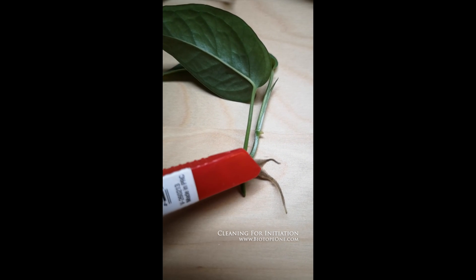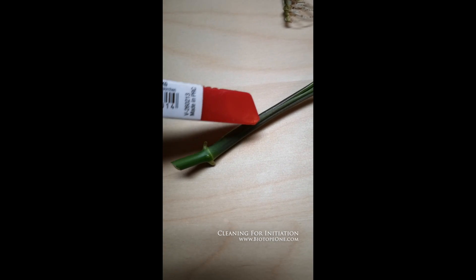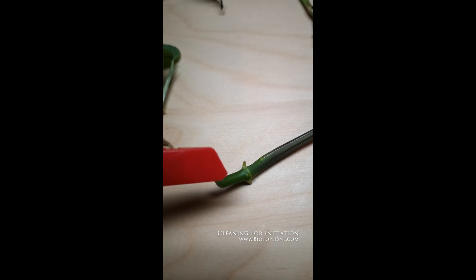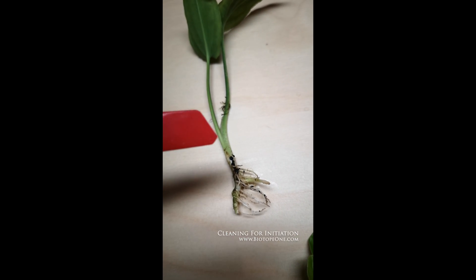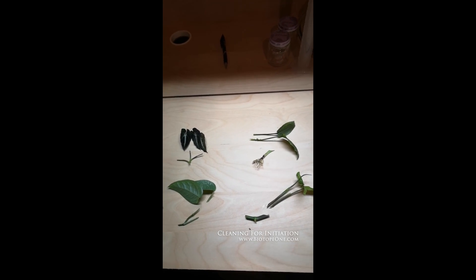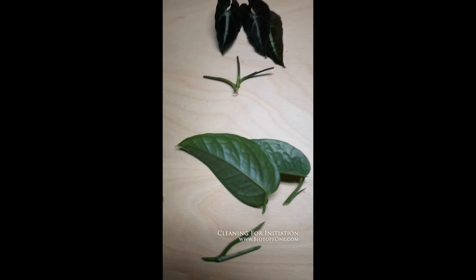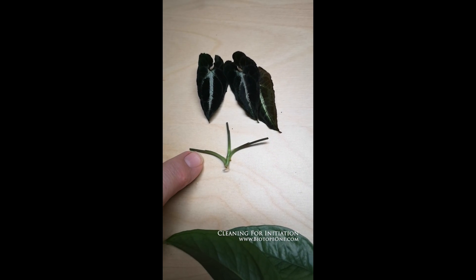I'm going to cut these little exploratory roots off and cut this back here. When you cut it, you want to leave a little bit extra so that you can trim it — about five millimeters or so — just to make sure that you don't kill your explant. You can see what I've done: trim off the excess but leave enough so that you don't get any capillary action with the bleach killing everything.